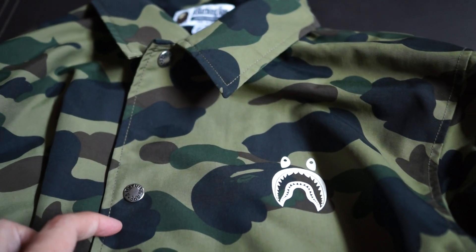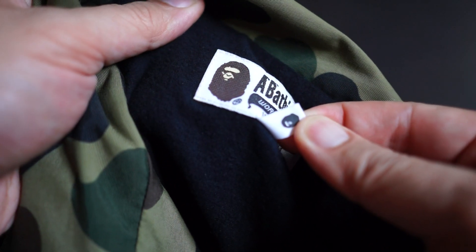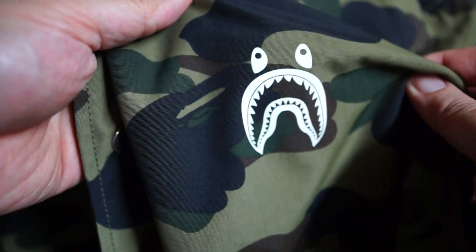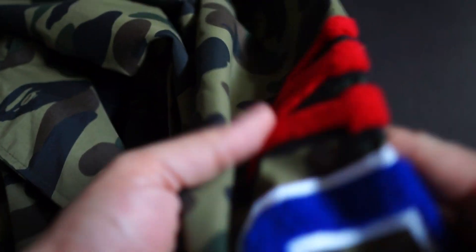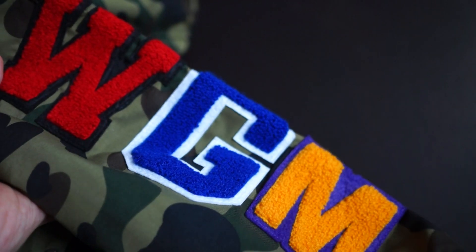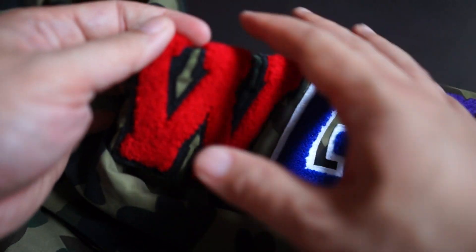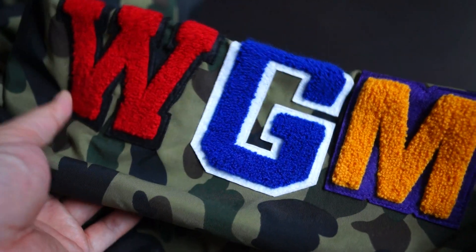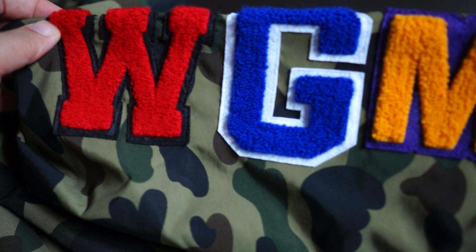First we've got to address the tags — I got this in a size double XL. At the back you've got the BAPE head to make sure you legit check your stuff. On the chest area left side there's the shark face printout, and on the sleeves — that's the best part — you've got the WGM embroidery. This is the same WGM that's printed on shark hoodies, which is really cool. It's got that carpet-feel material. They made sure the G and M are really close to one another, while the W and G have a bit of space in between.